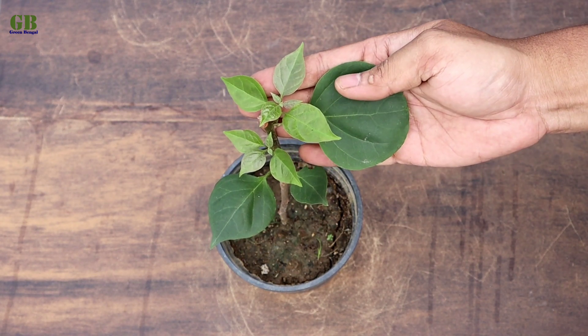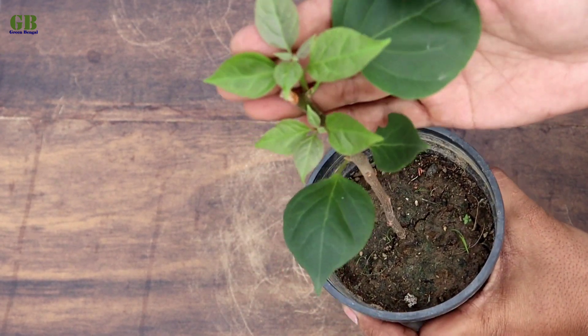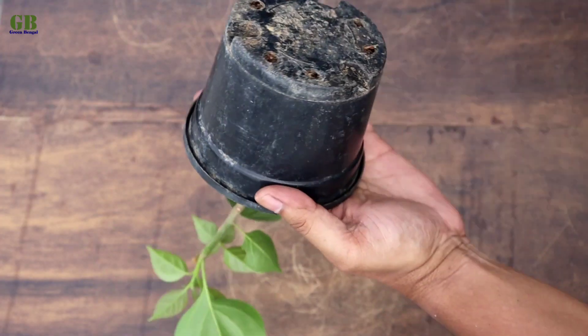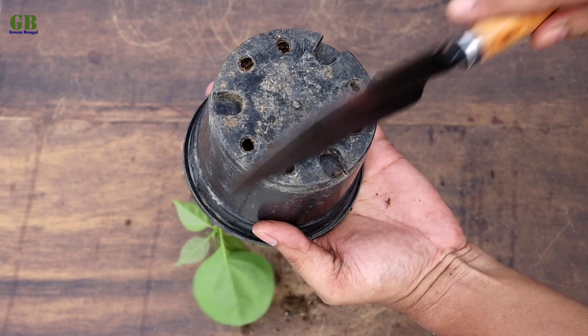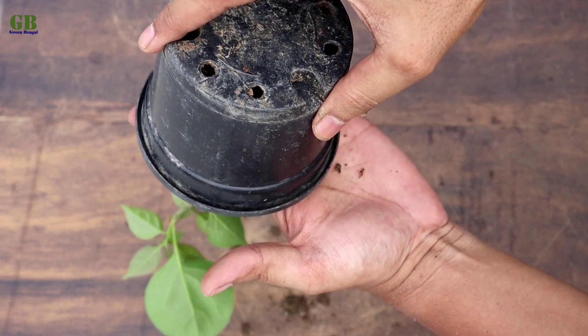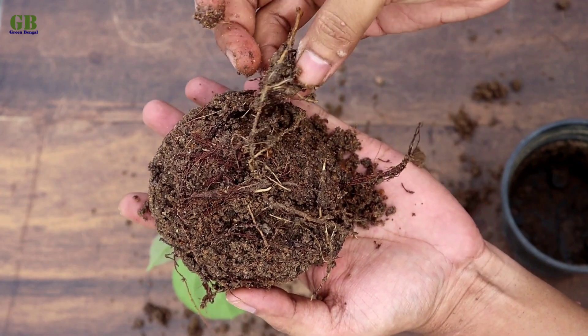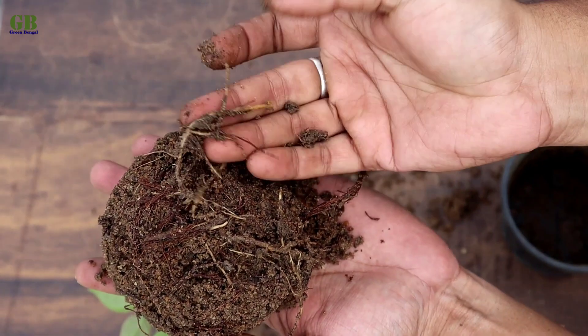After 4 weeks, the cuttings look like this. Look at this root development — roots are very well developed within 4 weeks.